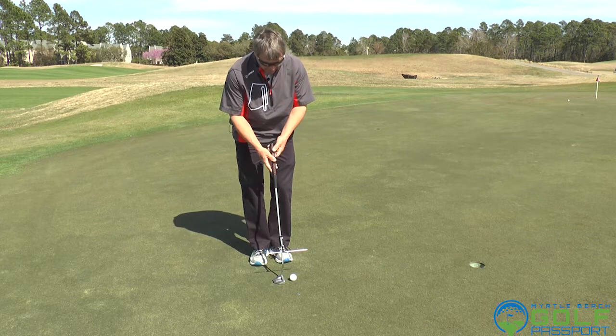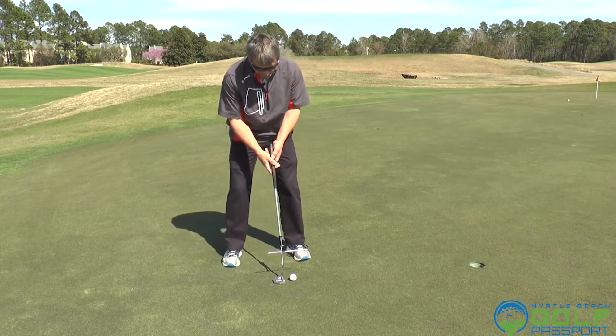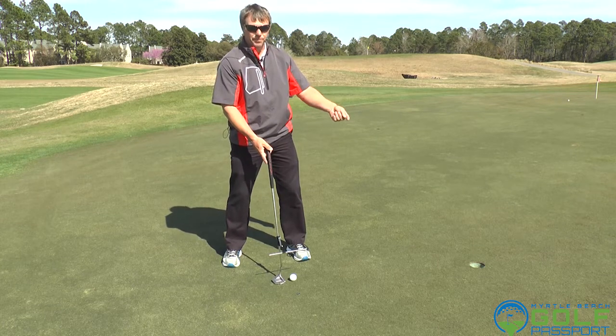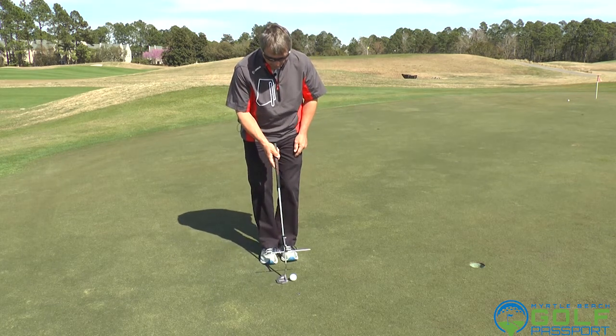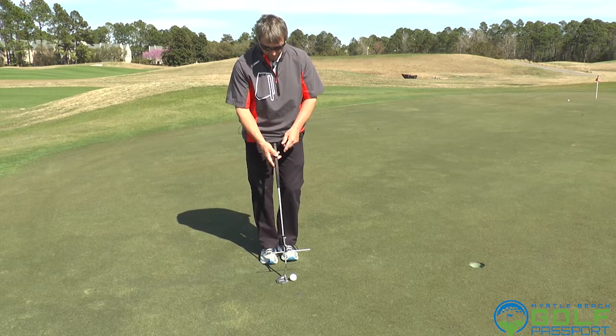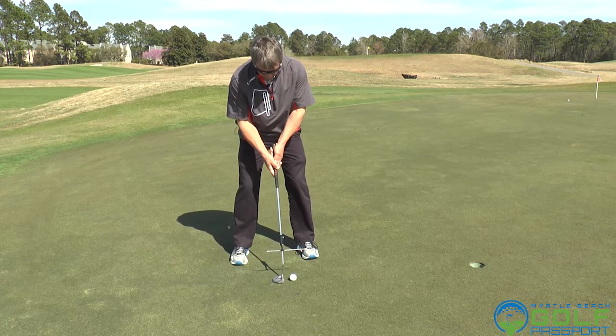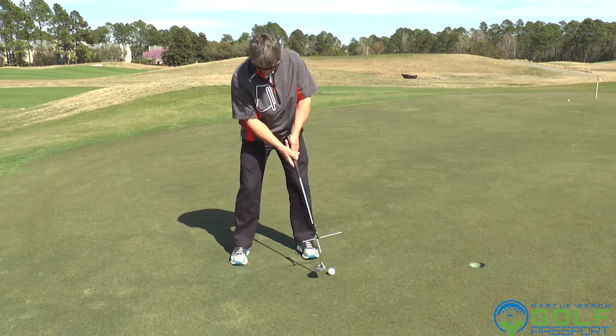One key trick to this — and there are a few — but one key trick is I want to get the ball up and rolling end over end as soon as possible. In putting, we're catching this on the upstroke, meaning the arc has bottomed out and it's starting to work up into the ball, coming into that position.